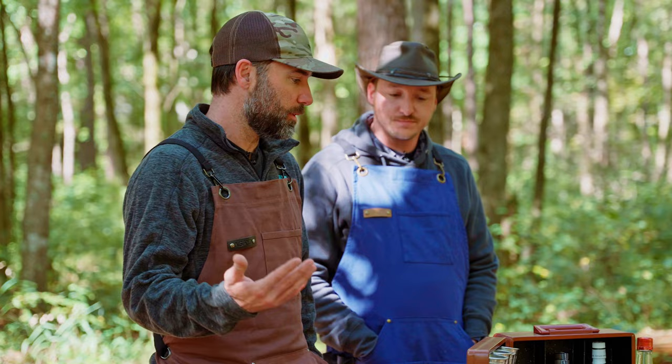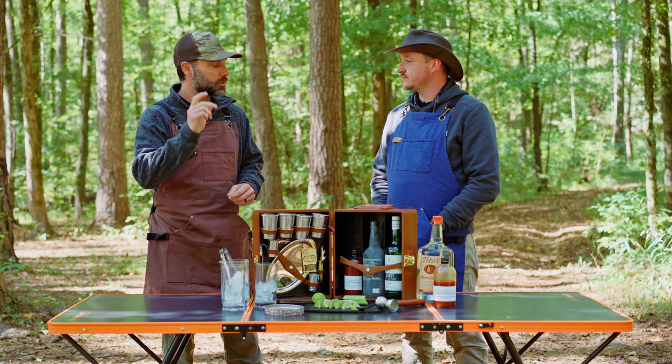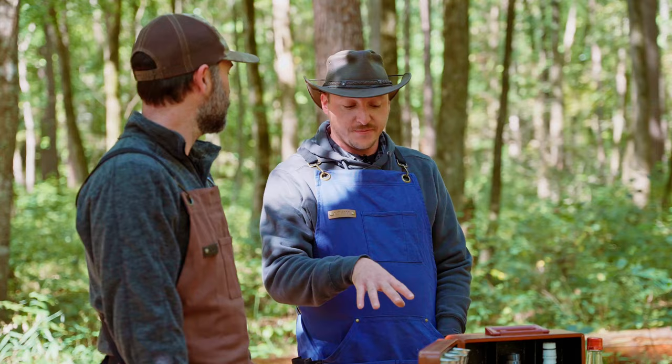Absolutely, walk us through it, Chad. Yeah, morning time Bloody Marys are perfect. So we're going to get into this — we're going to use a little Bloody Mary mix, a little vodka, and then drop a little celery in. That's easy enough, perfect for camping.